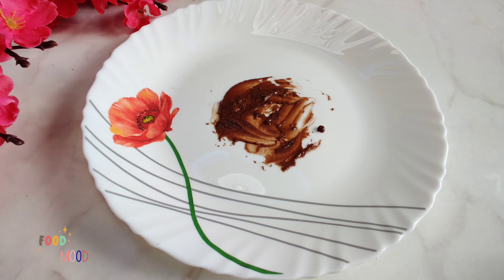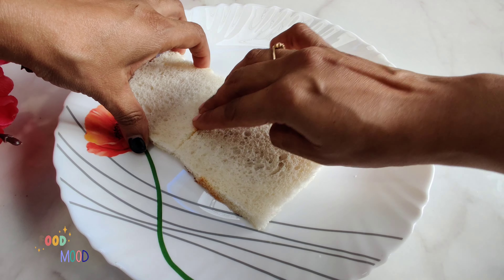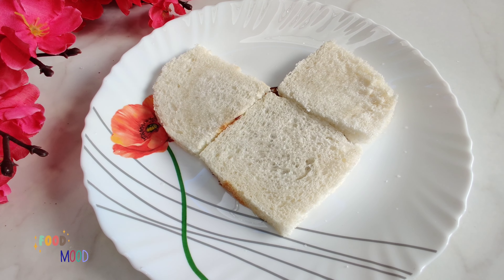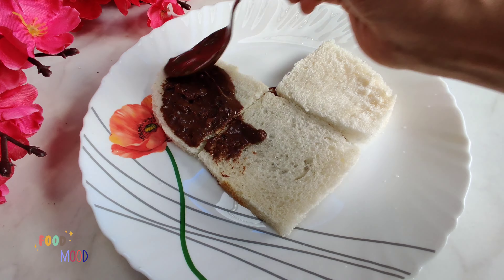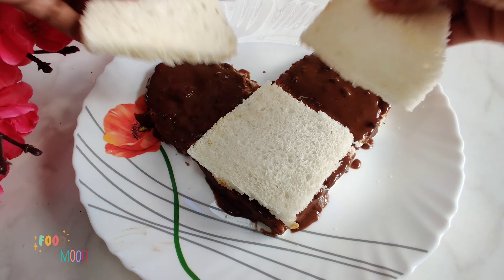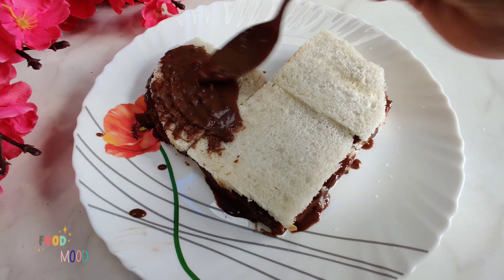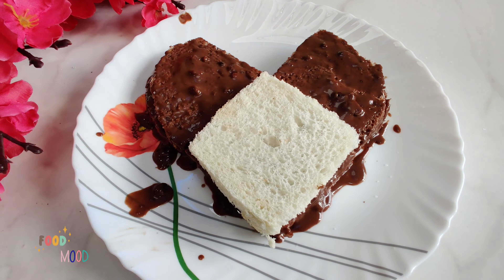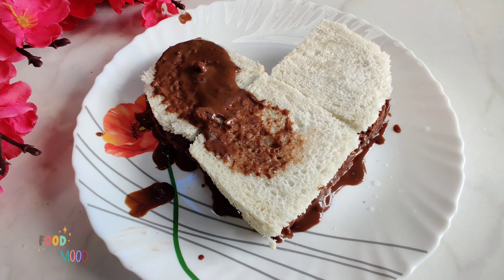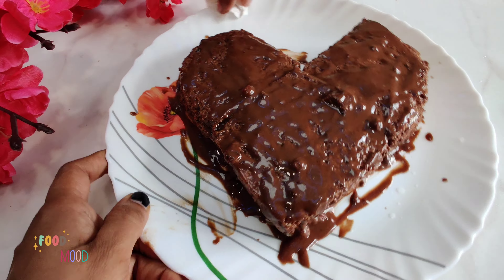Now we have a plate and we will prepare a mixture of biscuits. We will arrange them in the first heart shape. We will prepare 3 layers of biscuits — don't worry about the mess, we will clean it up.